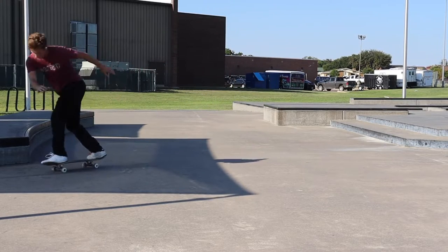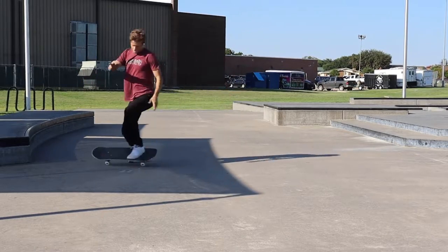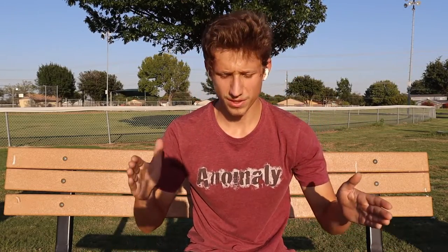My frontside flips have never really been the greatest — some might even say ugly. But I found a John Hill video where he basically gives me the secret to frontside flips, so I'm thinking I can watch that and then have the secret to frontside flips and be able to do them on stuff and off stuff and over stuff and all that.